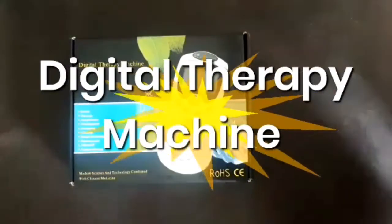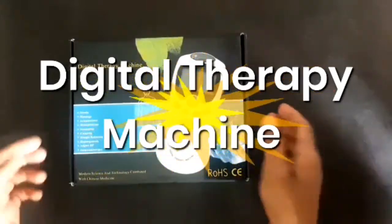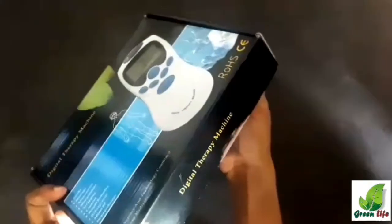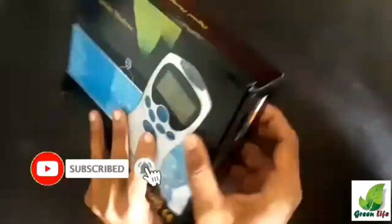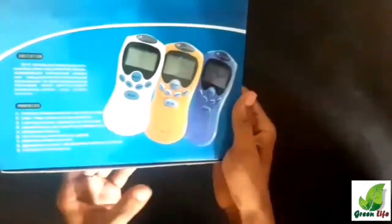Hello everyone, this is Green Life YouTube channel. Today I'm going to show you a digital therapy machine. This is the digital therapy machine, and this is how the box looks like — very nice package with some details on the outside. Let's unbox and see what is inside.